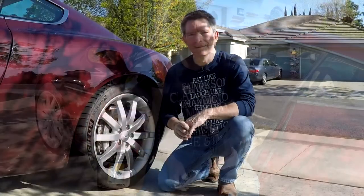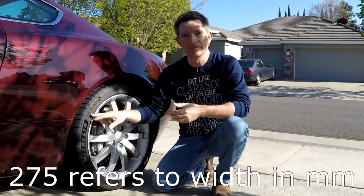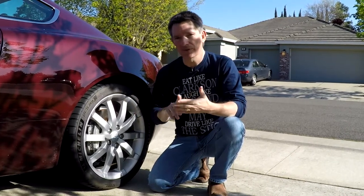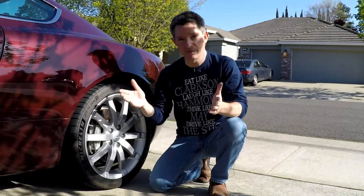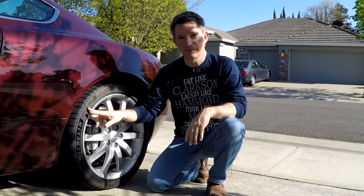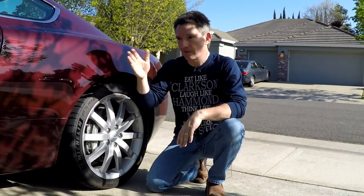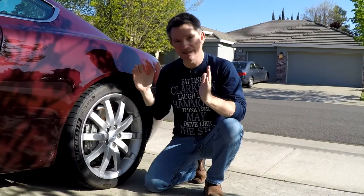Everything in those tire sizes matters. The first number — 275 — is the width of the tire tread in millimeters from shoulder to shoulder. The front tires were 235 and the rears are 275, so the front tires are narrower than the rear. The next number — 40 at the front or 35 at the rear — is the height of the sidewall as a percentage of the width, so both ends end up with about the same sidewall height.